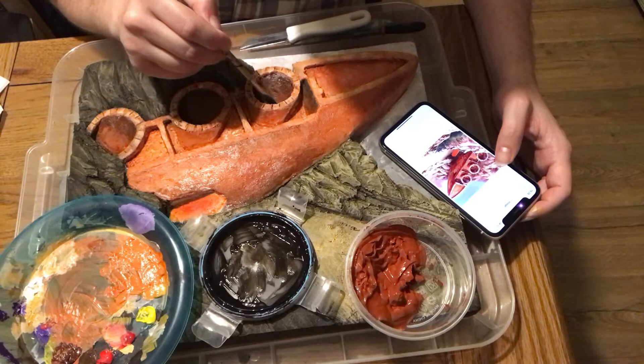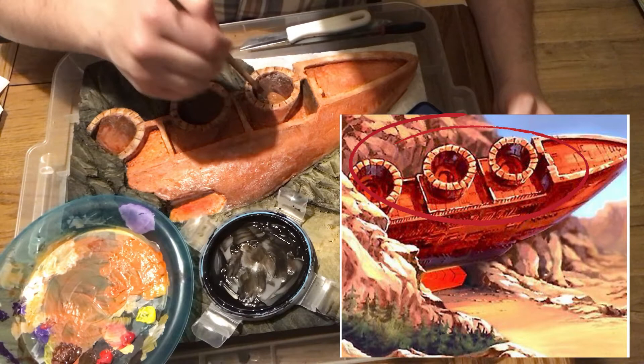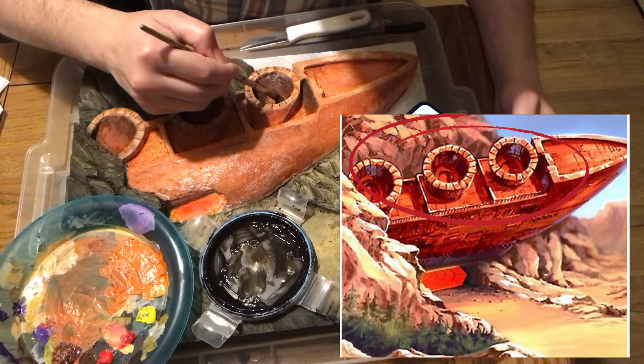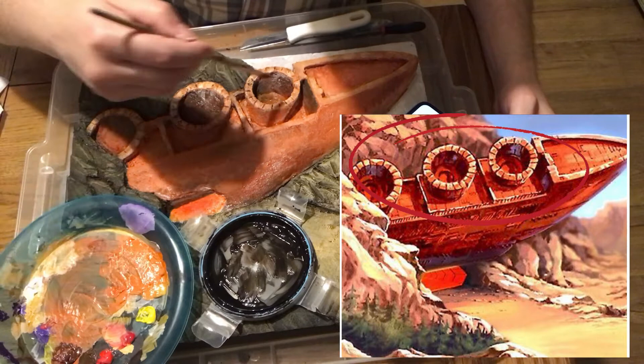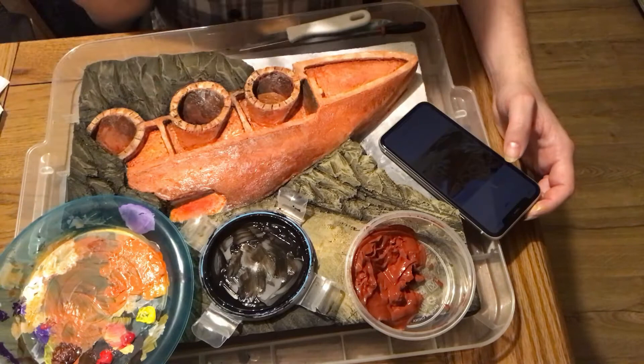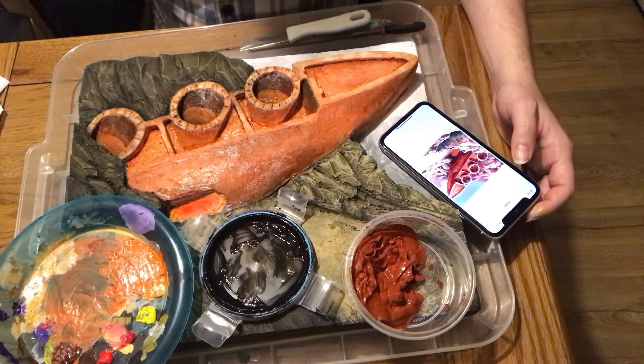What I'm doing here is trying to create the impression that there's a bottom to these funnels. I've mixed a lighter orange similar to the main body of the arc, waited till the paint is dry inside the funnels, and now I'm just creating those curved shapes — painting in the bottom rather than sculpting it. It just gives the impression that there is an end to the funnels.